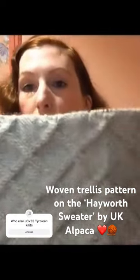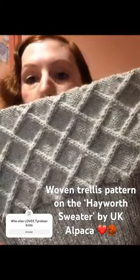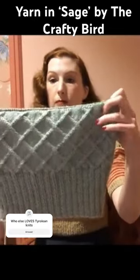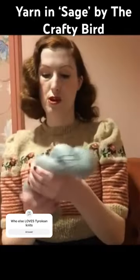Let me come in close — it's sort of a wheat woven trellis pattern, and it really reminds me of a Tyrolean type pattern. I can see myself embroidering maybe little spring flowers here. This yarn is a really beautiful color — it is from the Crafty Version.